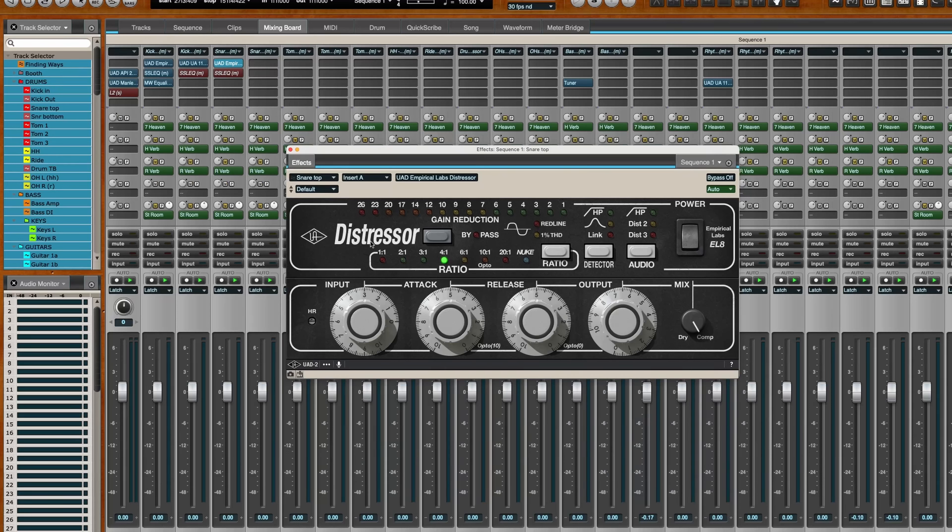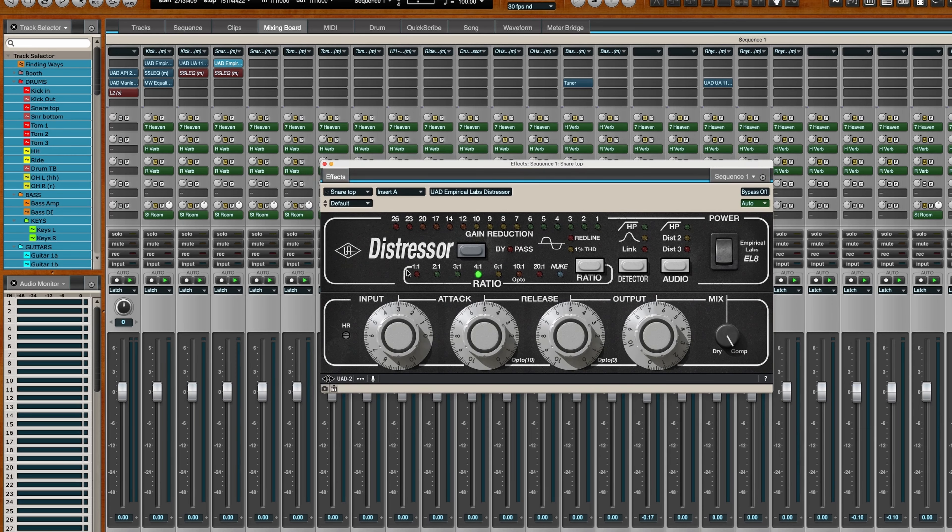Snares are a little bit lively as an instrument, so you want to tame that beast a little bit. Here I've got the same Distressor, but with different settings than I use on my kick drum. You can save those as part of that preset as well — you dial in the tone you want on your snare, the ratio, the attack, the release, all that important stuff. Then save that on that channel so that when you load up that compressor on that snare, it's already been adjusted for snare drums.